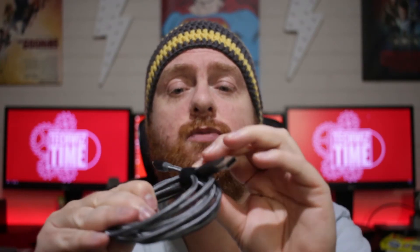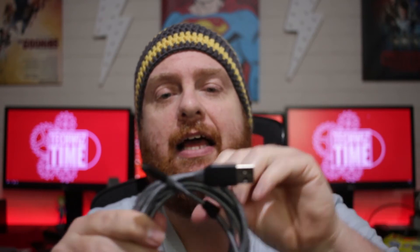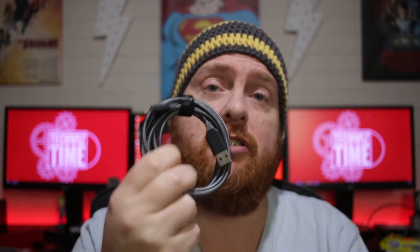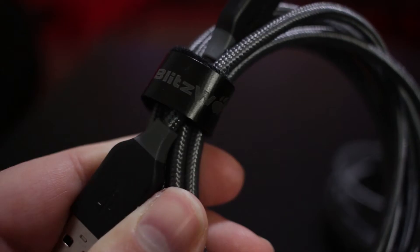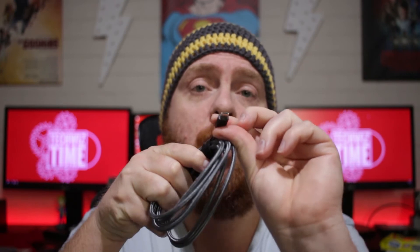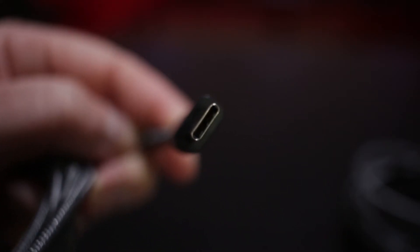As you can see, as well as being a braided cable, it also comes with its own little Velcro, which is awesome. I use Velcro with all of my cables as it is, so the inclusion of a Blitzwolf branded piece of Velcro is really nice — it just goes with the product. As well as the Lightning cable, they also sent me out a USB Micro, and again the quality is absolutely awesome. And lastly, because I'm starting to get into USB-C products now, we've got the USB-C cable.